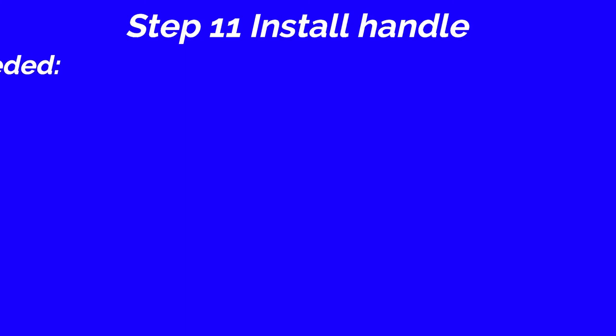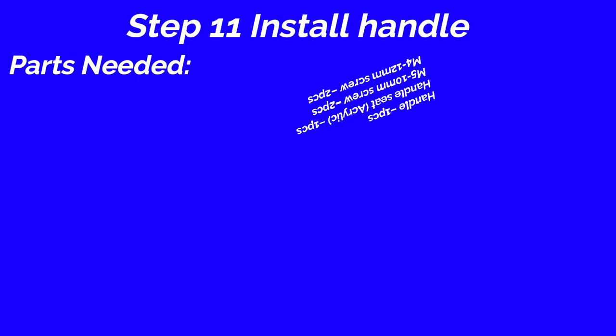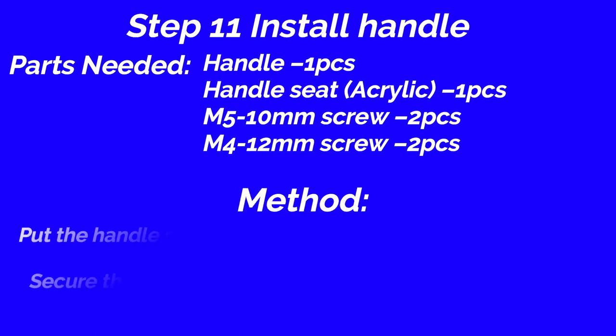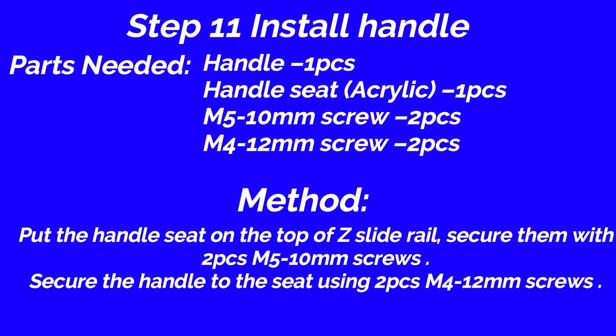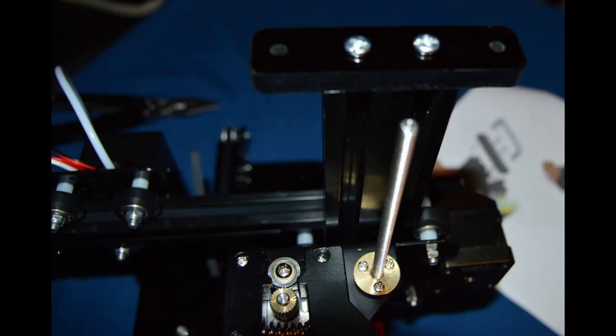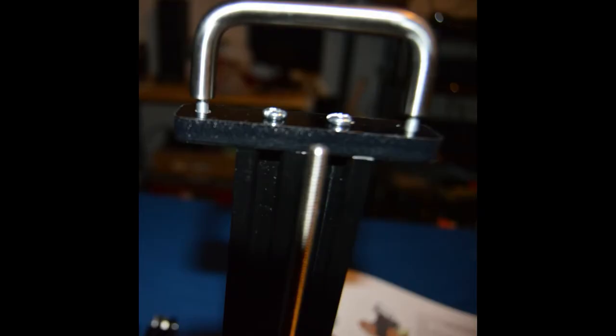Step 11: Install handle. Parts: handle, 1 piece; handle seat acrylic, 1 piece; M5 10mm screw, 2 pieces; M4 12mm screw, 2 pieces. Method: Put the handle seat on the top of the Z rail. Secure them with 2 pieces M5 10mm screws. Secure the handle to the seat using 2 piece M4 12mm screws.